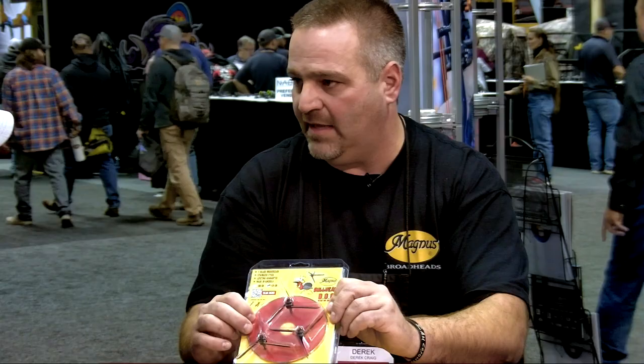We sell the Bull Head in 125 and 100 grain, and we sell them with an arrow kit because spine in arrows is key. We include every single one with a DVD called 'Setup to Success,' where I take you from knowing nothing about shooting turkeys in the head to covering about 95% of everything you need to know. We also have those same videos on the Magnus YouTube channel. Thanks for coming out today, Derek. If you want to find out more information about these products and see other videos like this, check us out at LancasterArchery.com.